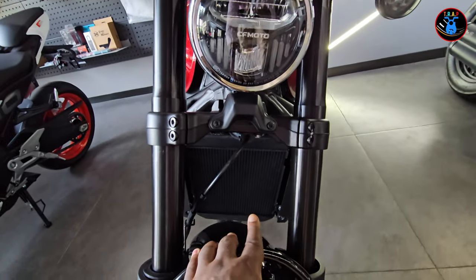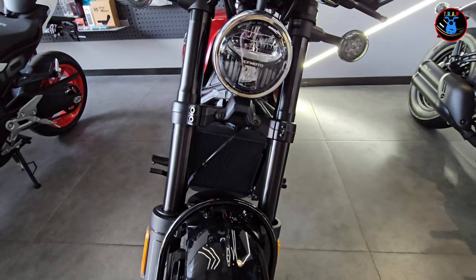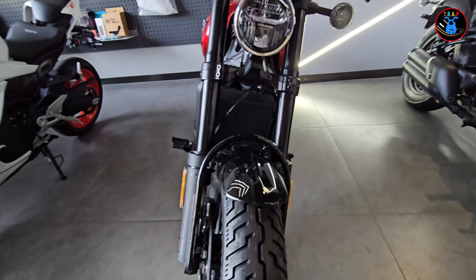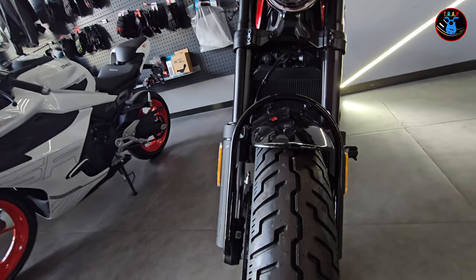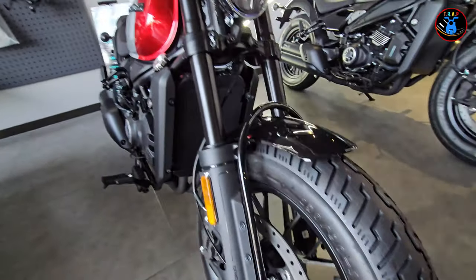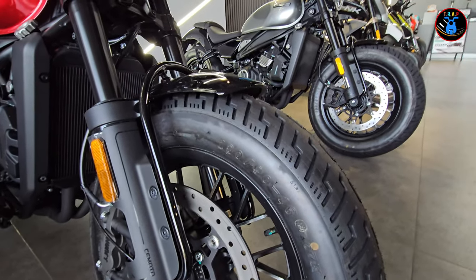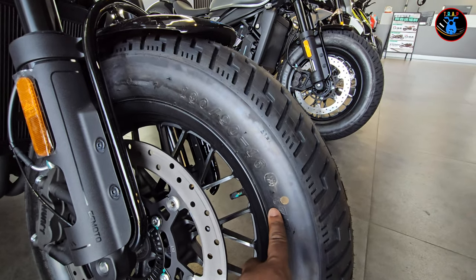Coming down you have this really portrait-style radiator, which is quite wide, so it's going to give you some nice cooling for the 450cc engine. It's about the right size of a radiator — you've got a lot of water flowing through that, which is good for the bike. It has a really nice wide front tire with some nice tread. I really like the tread design, and the mudguard is metal, also supported by a metal bracket.